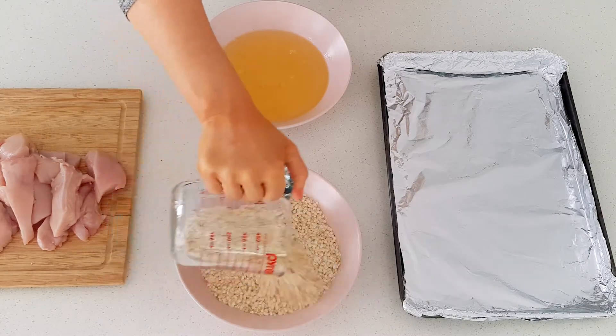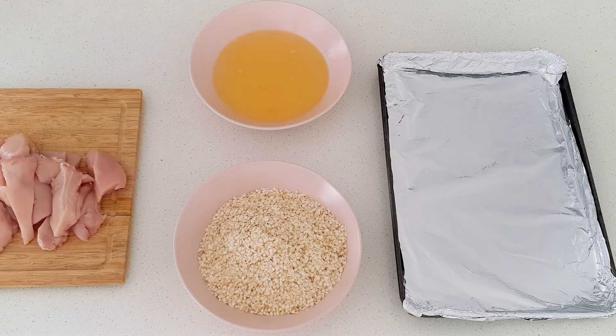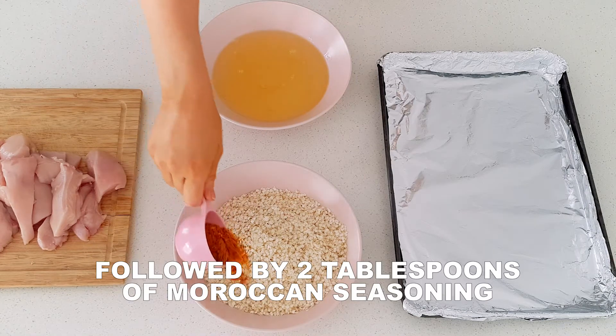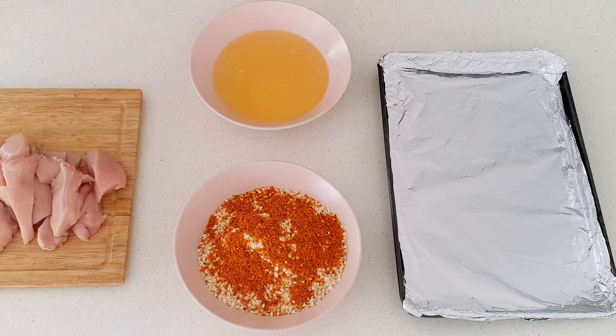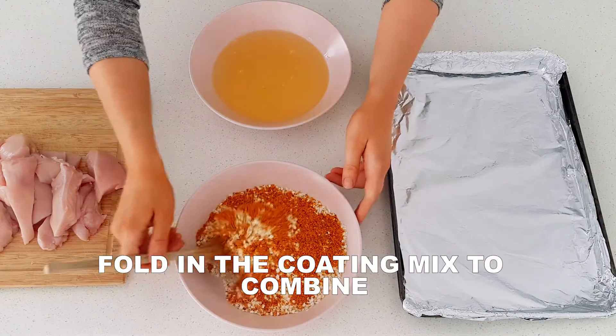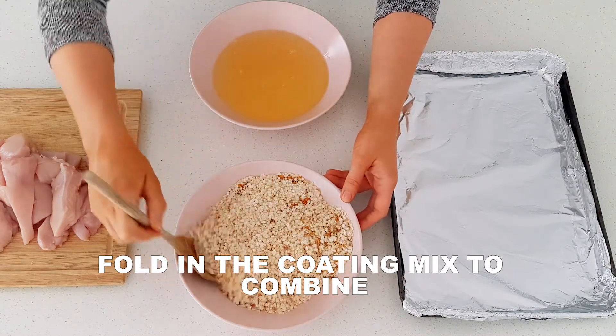Add two cups of quinoa flakes to the other bowl, followed by four tablespoons of Moroccan seasoning. Combine the coating mix by stirring with a large spoon until the seasoning is evenly spread.